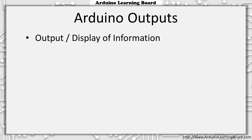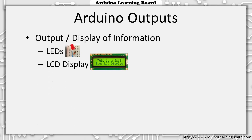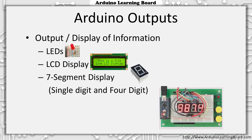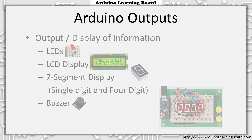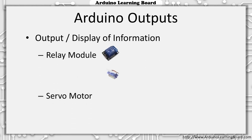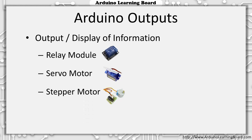Some of the sensors we'll be using as outputs from our Arduino projects are: LEDs, LCD display, seven-segment display (both single digit and four digit), a buzzer, relay module, servo motor, and a stepper motor.